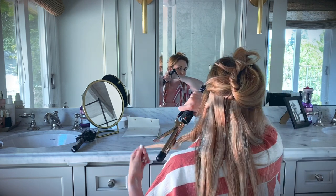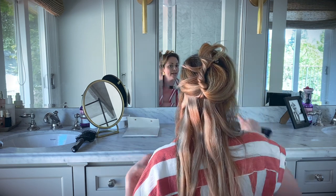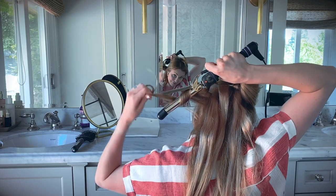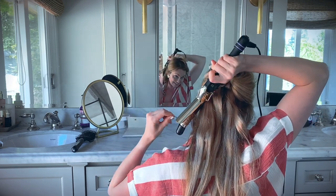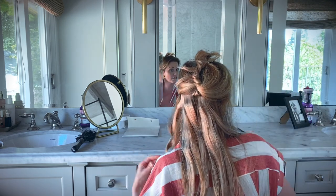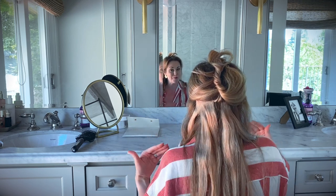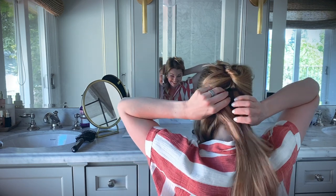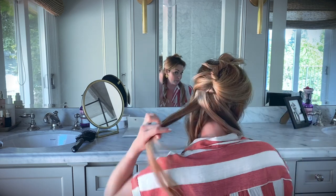If you want, you can take these extensions to your hairstylist and have them trim them up a bit so they look more natural. Just keep in mind that you'll put them in slightly differently every time, so if you cut them too short or to match a certain placement, the next time they might sit slightly higher or lower. I'd suggest just keeping them as-is, but it is an option.